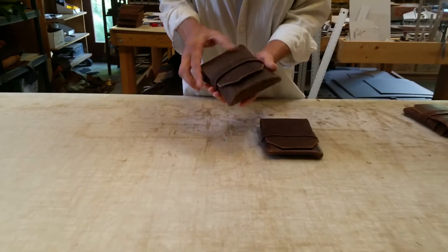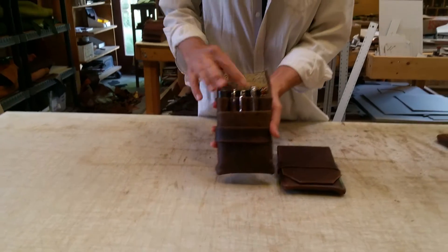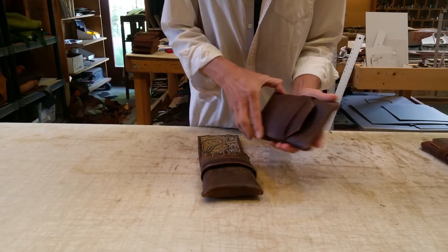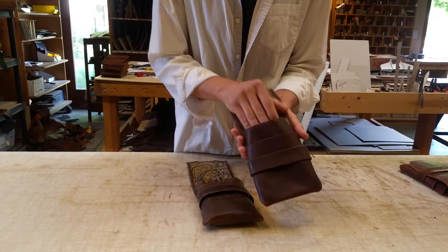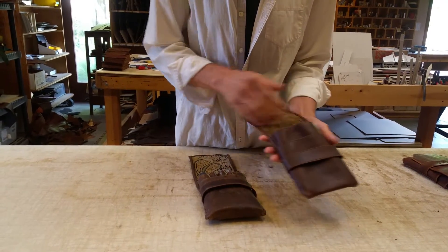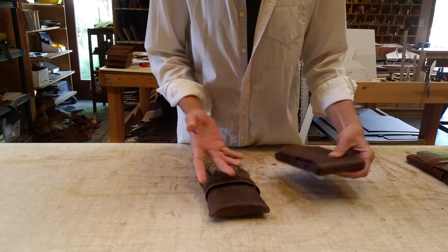Here they are. The pen pouch, of course, holds your pens and some other stuff. The accessory pouch is the same configuration except it just doesn't have pen loops — it has a pouch in that place. And that's the only difference.